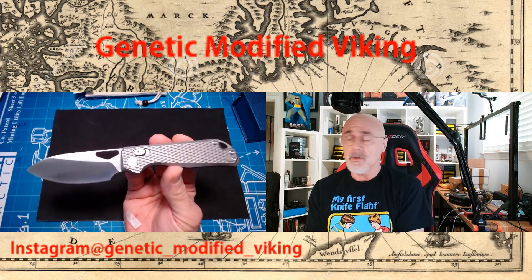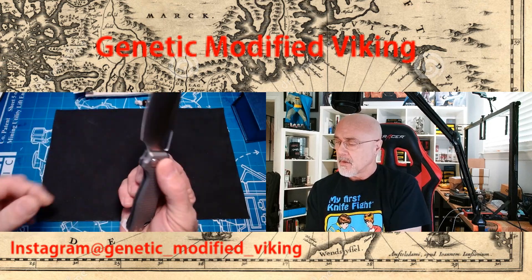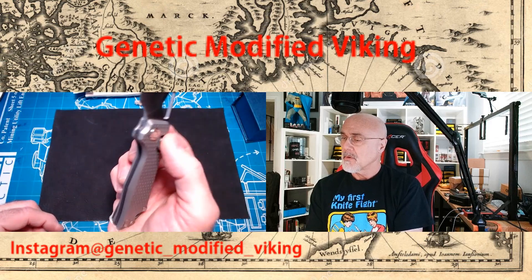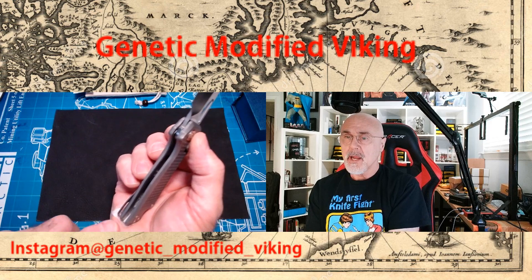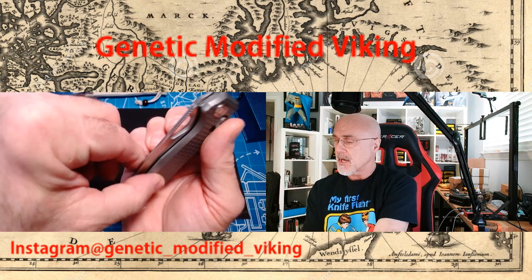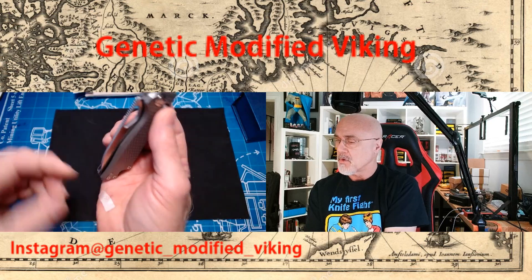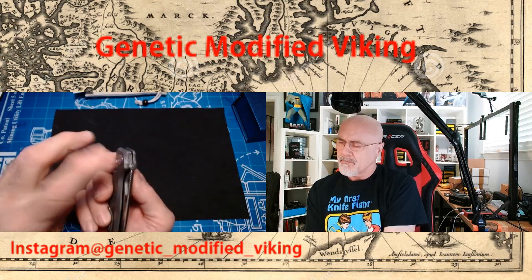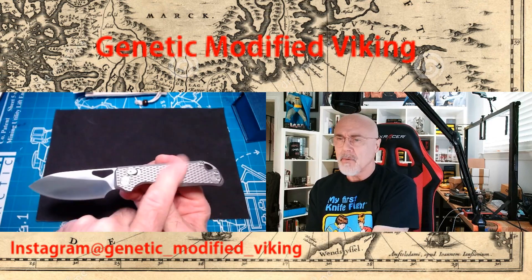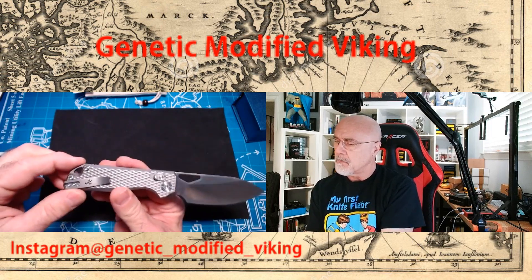For me, these types of knives are right on the edge because I've got extra large hands. When you're trying to pinch the lock bar down on the axis lock with your hand in position, you run the risk of nipping it — which is exactly what I did yesterday. It bit me. So if it doesn't fit your hand appropriately, it will bite you on the close.